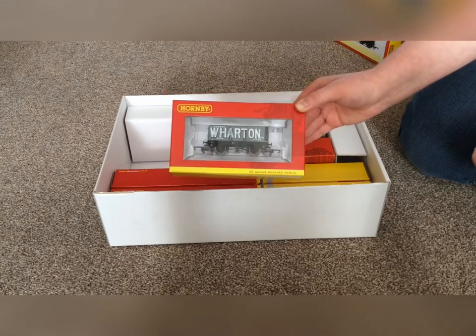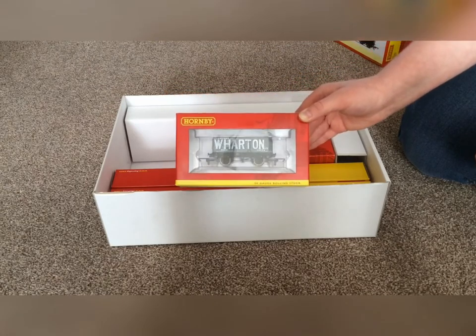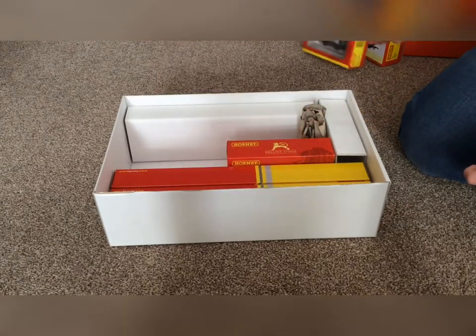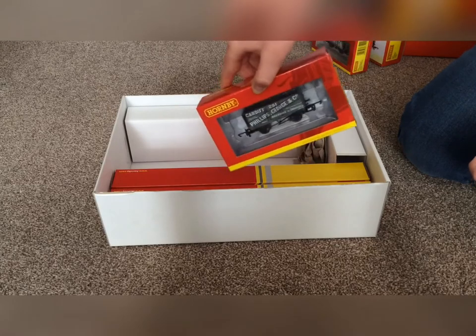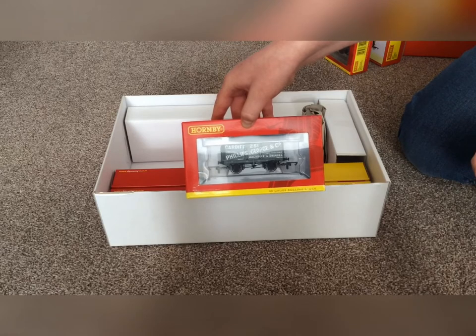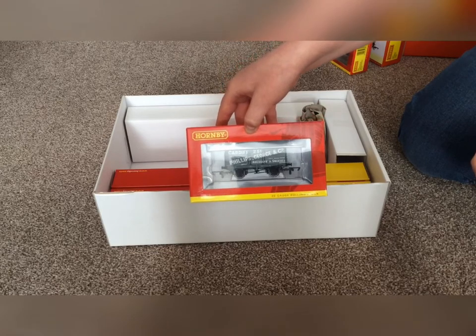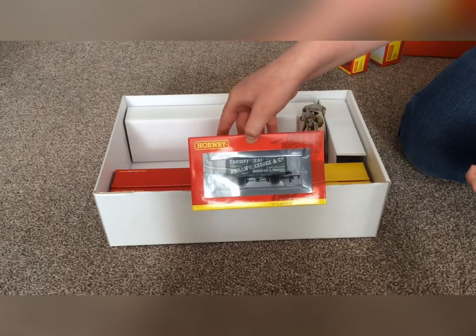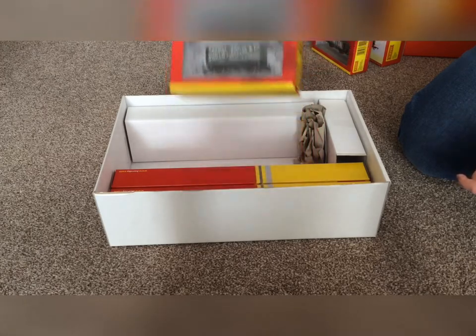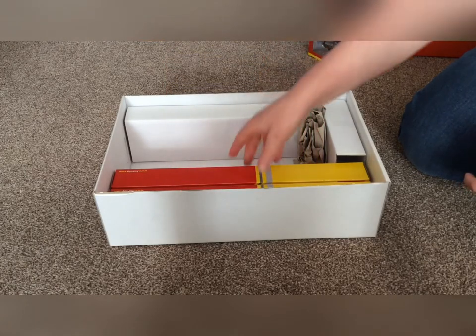I think it says — I'm not too sure — but it's from Leeds. It's a seven-plank wagon and it is number R6758. Then we get another seven-plank wagon; this is Philips George and Co, I think, and that is number R6813.